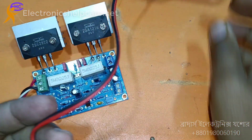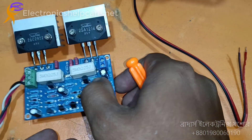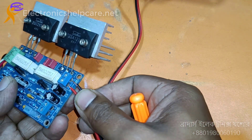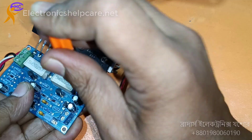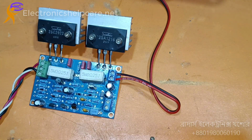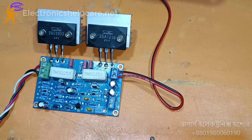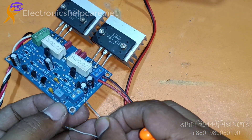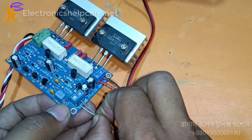This is the speaker with a 4-layer coil. This is the speaker output socket — ground and output. This is the input wire. This is the ground, and this is the audio input.